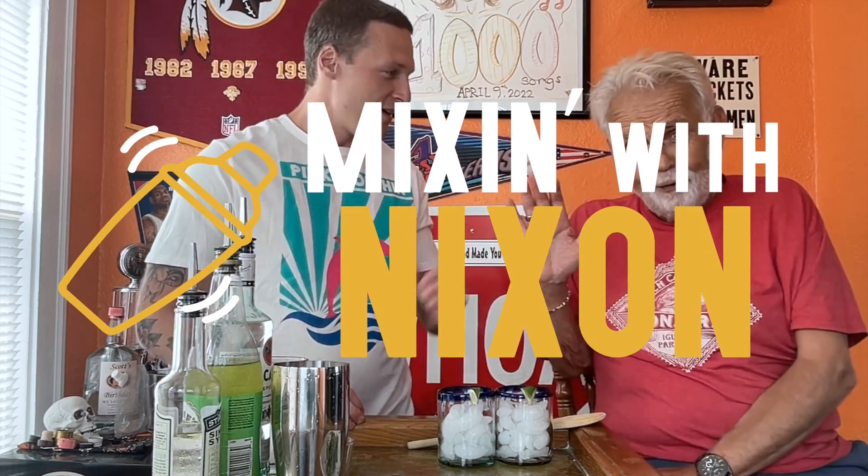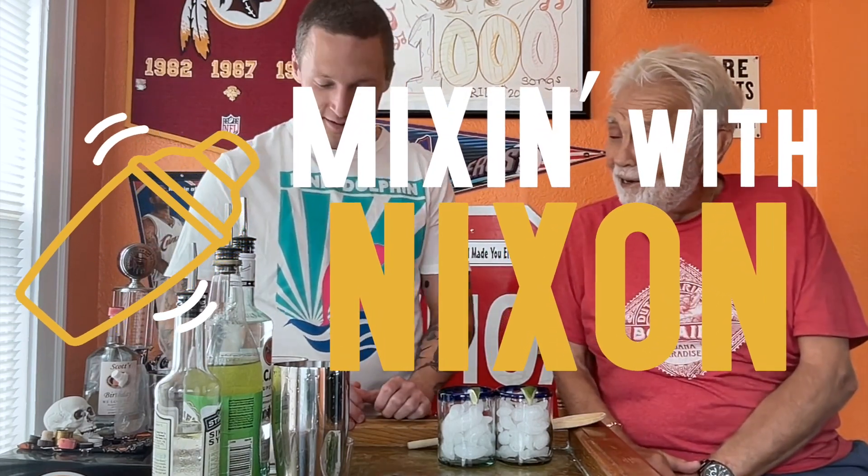All right, all right, all right. We're here with another Mixin' with Nixon, and this time I got my first guest, Jimmy Diamond. Yo! How the hell are you, my friend? I'm doing well. Yourself? I got no complaints — I'm made in the shade with Kool-Aid, and I'm just glad that you're here.